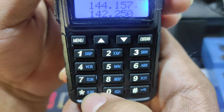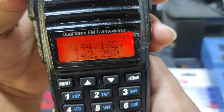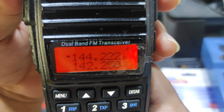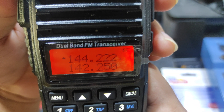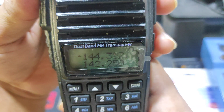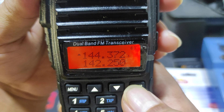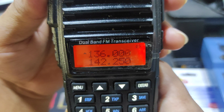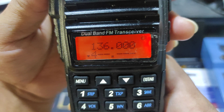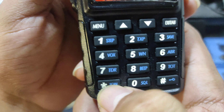Then you can press scan again to start, and press stop to stop scanning. For the UHF chip, the scanning process is the same — just scan as before.